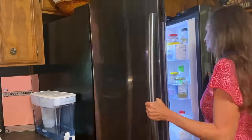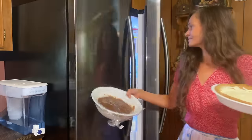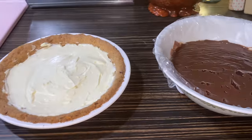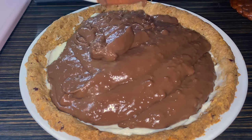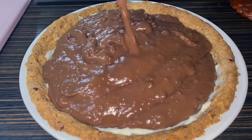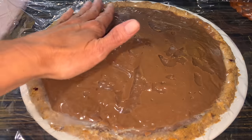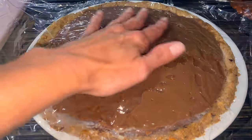So for 30 minutes — it's been 30 minutes. We're going to stir and add it to the pie. We're going to let that chill for about 4 hours.